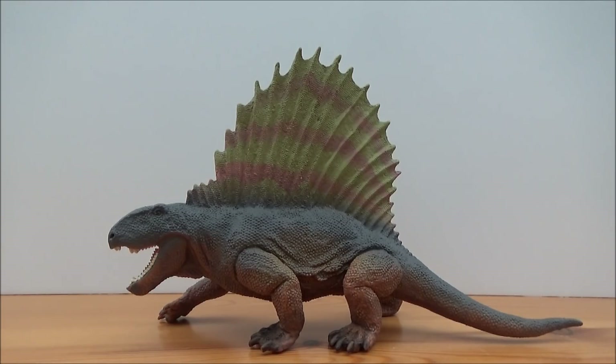Dimetrodon, whose name means 'two types of teeth,' is a genus of synapsid that lived during the mid to late Permian period, around 295 to 272 million years ago, in the United States and Germany.